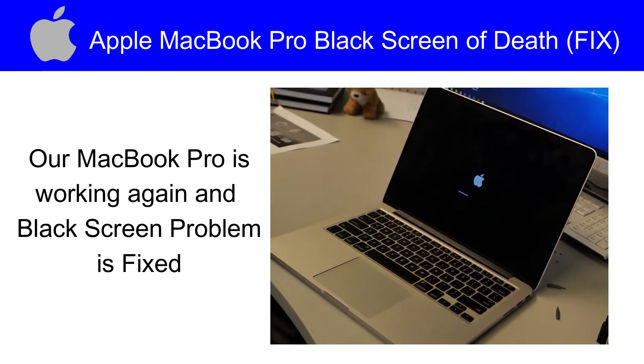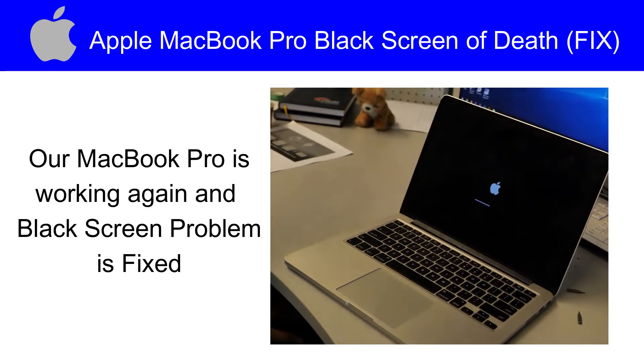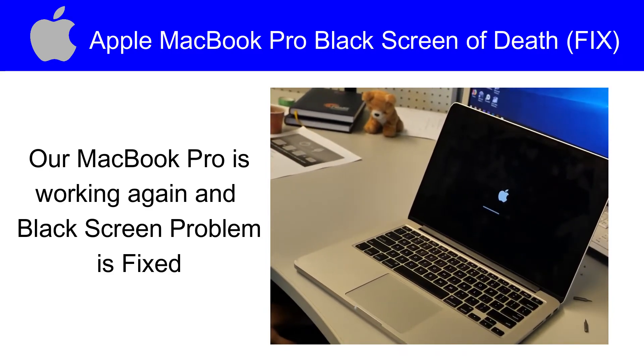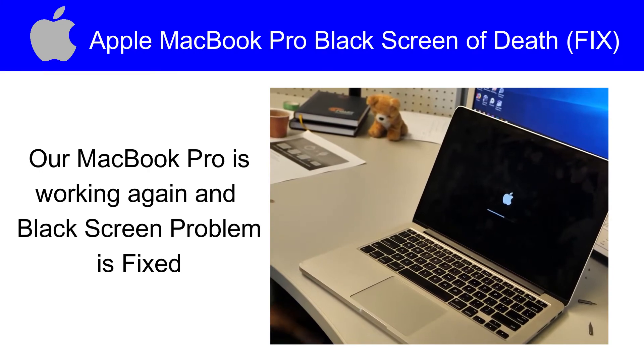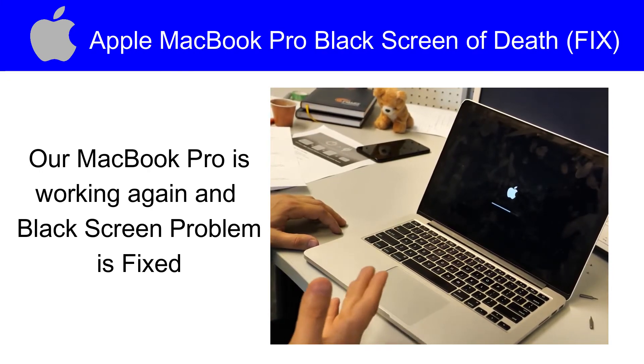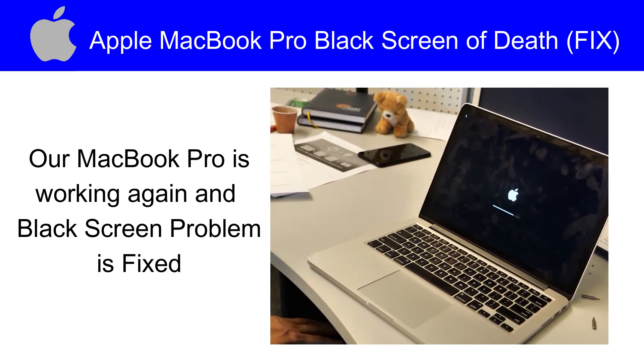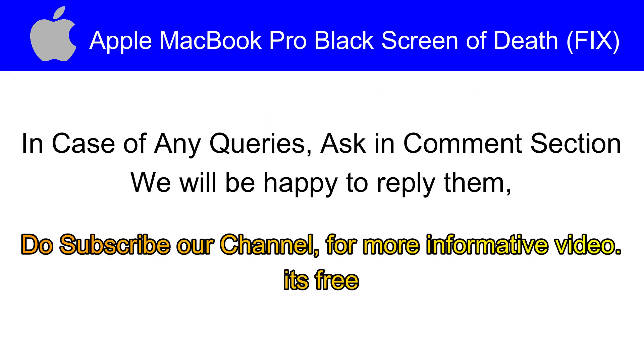You have seen that our MacBook Pro black screen problem has been fixed and the display has come back. So this is the method of troubleshooting MacBook Pro black screen. Firstly you can try some keyboard commands. If that doesn't work, then you have a hardware problem. In case of any queries, ask in the comment section — we will be happy to reply. Do subscribe to our channel for more informative videos.